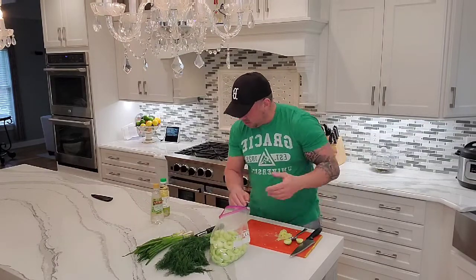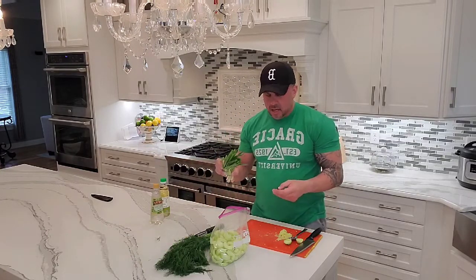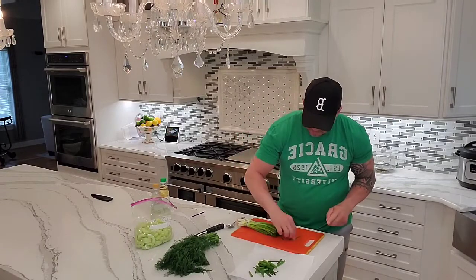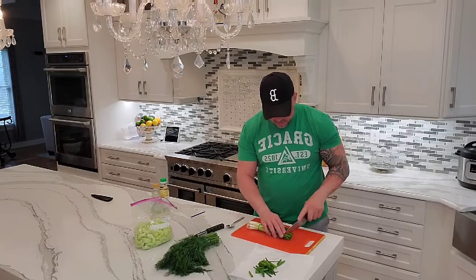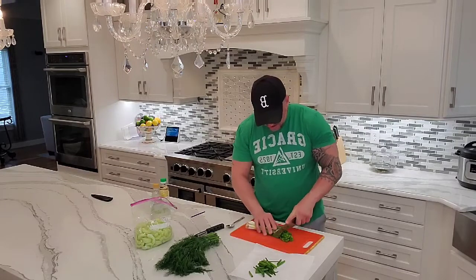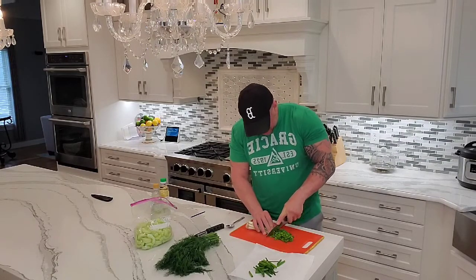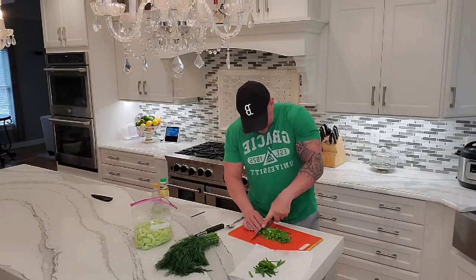Next up, I am going to wash the scallions and then cut them up. So I just washed them off. What we're going to do is just take the tips off — we don't want those. Some of them could be good, not good. Then you just kind of bundle these together and we're going to make small little circles — not super big, maybe not microscopic, but we want small circles.